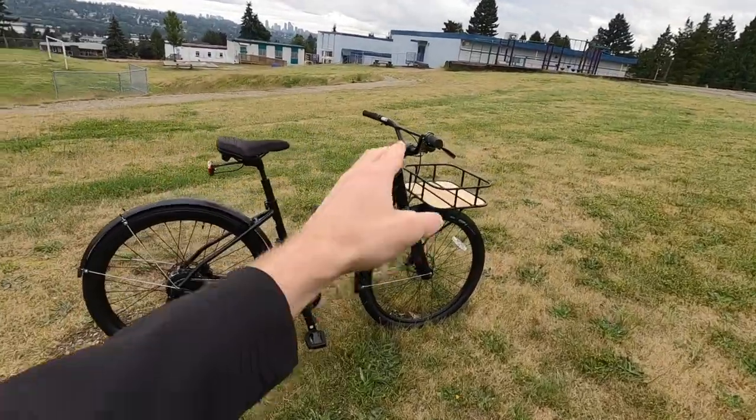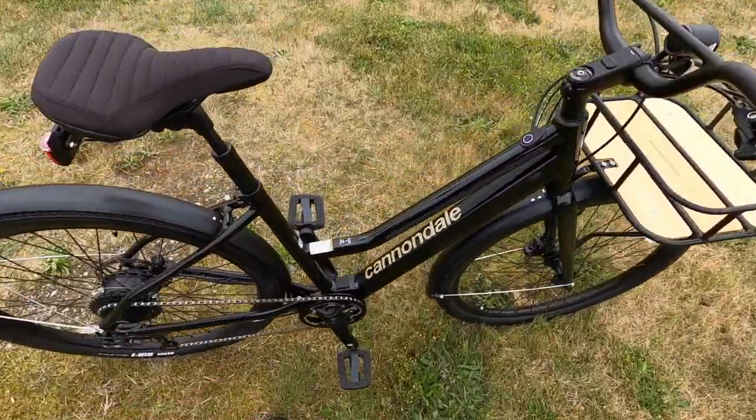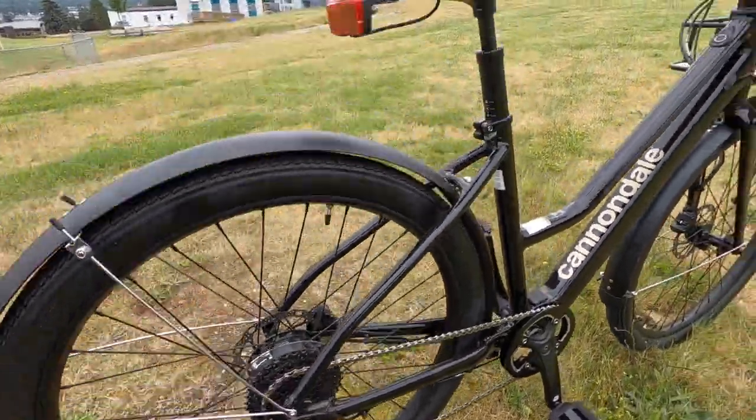The Mixte frame style is a mid-step design, very approachable. If you're someone who has hip or knee sensitivity, you can easily mount this bike. It's especially useful if you have a rear rack, but interestingly, this bike doesn't seem to have bosses for adding a rear rack.